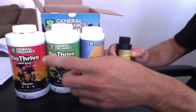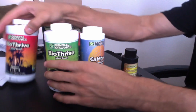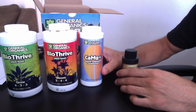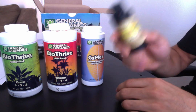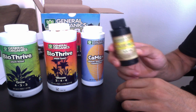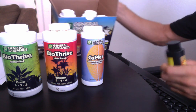All you really need is your base for veg and your base for bloom, and some CalMag maybe if you're using RO water. For your additives, Golden Tree — an all-in-one additive — takes the place of all these additives and just simplifies your regimen.